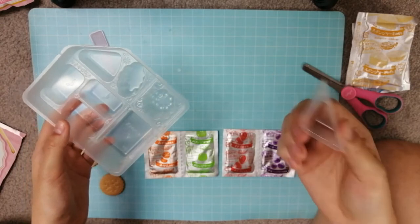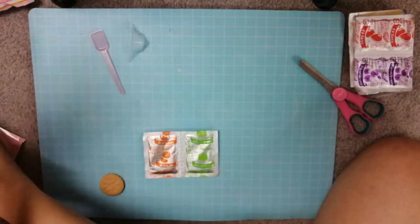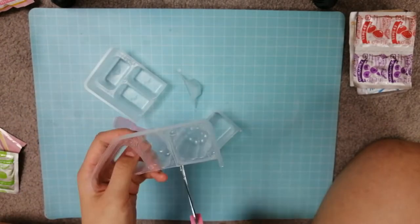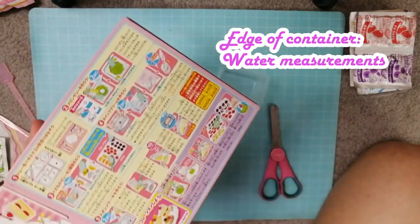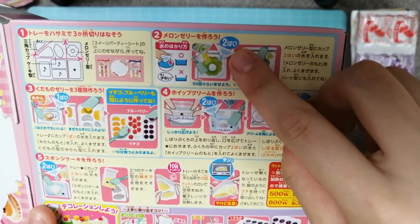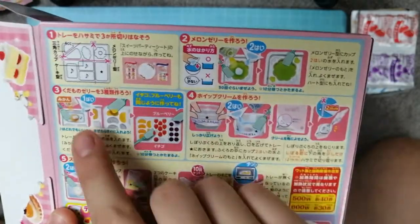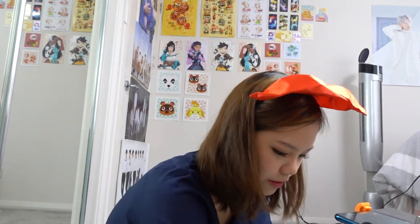So basically, most Poppin' Cooking kits — since I've done the cheeseburger one — you have to cut the plastic where it tells you to cut, and I am doing that right now. We've also got a little scoop thing for the water, which the instructions will tell you. For example, that's two scoops, that's one — it's pretty straightforward. Two scoops of water. We'll grab the jelly and move everything to the side.